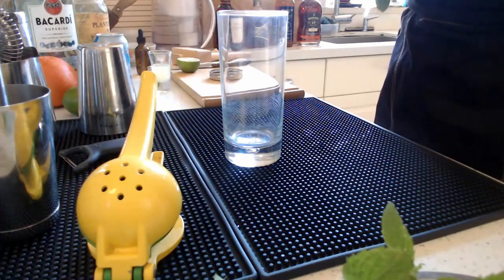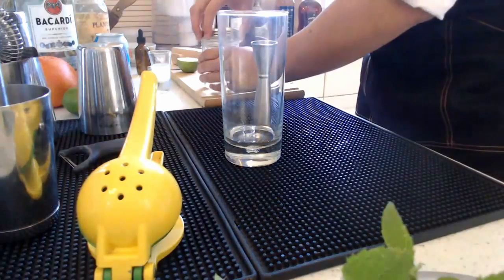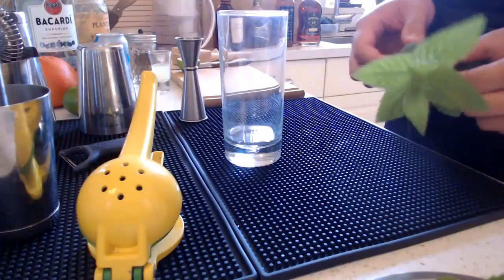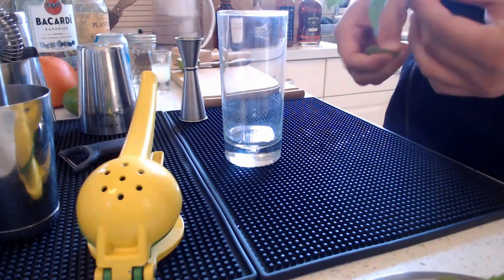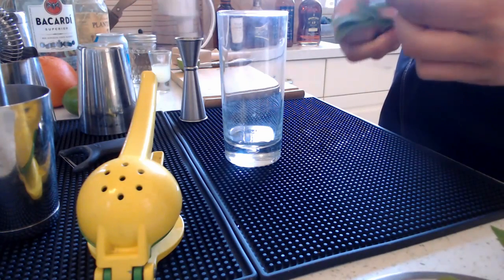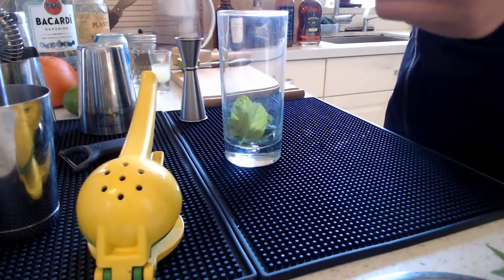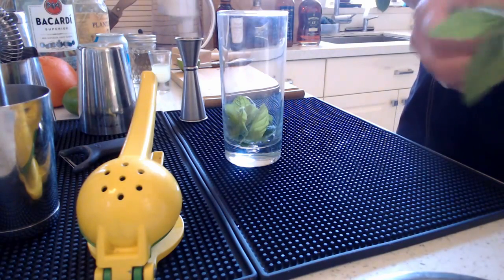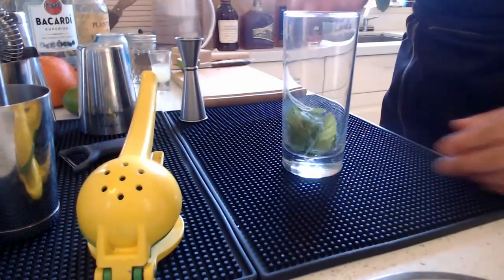We're going to add three quarters of an ounce straight into the glass. There's really no need to have a mixing tin to create this drink — it's super easy. Then we're going to grab our mint leaves. Ideally have them fresh, and we're going to save a bouquet so we can use it for our garnish later. I like to have it extra minty, so I like to pull off about 10 big mint leaves and just drop them straight in.